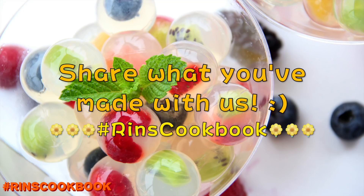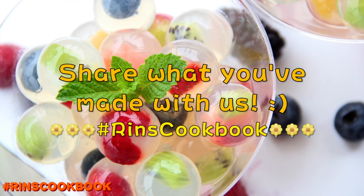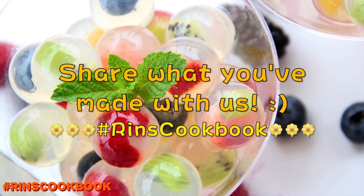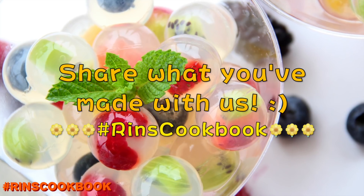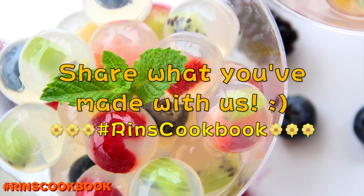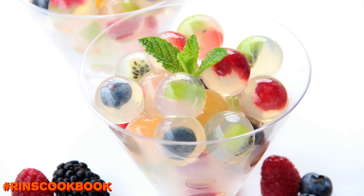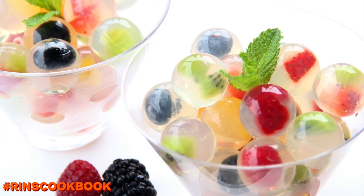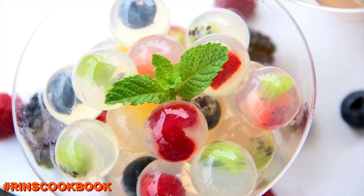Don't forget to share a photo of what you made with us on Facebook, Instagram, or Twitter with the hashtag RinsCookBook. Thanks! I hope you guys liked this video — please give it a thumbs up, subscribe, and follow me on Facebook, Instagram, Twitter, and Google Plus. Stay tuned for new videos every week. Until next time, bye!